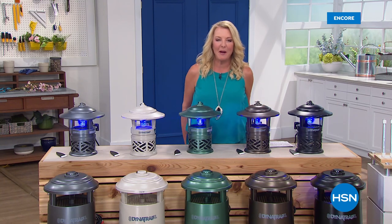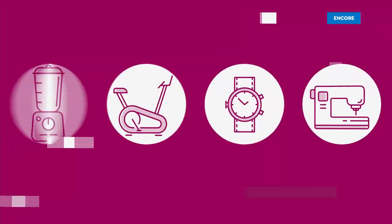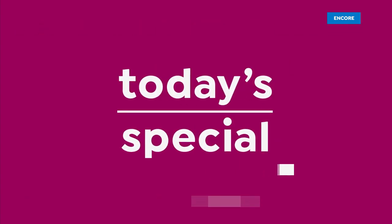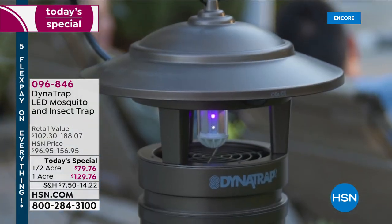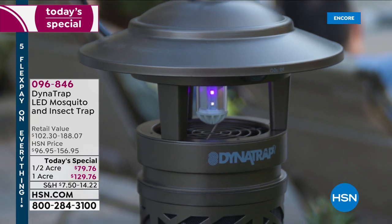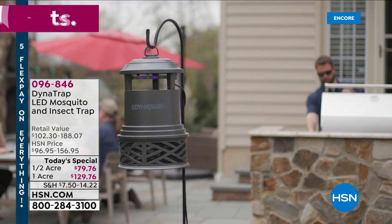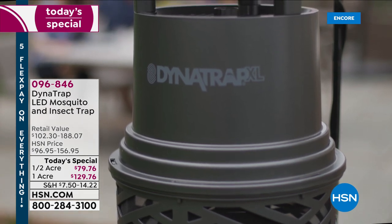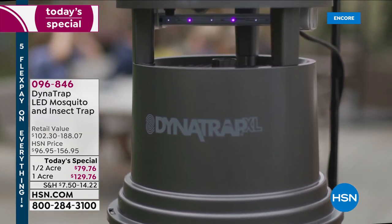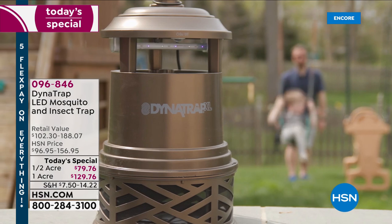We're going to solve that issue and we're going to do it with Dynatrap. We have now featured this for the third season in a row. The first year it sold out. Last year it actually sold out early, and this year we brought in a brand new color. This is now the most advanced design we've ever offered, at a super price. It's all about a safe, silent, and simple way to get rid of the bitey things — in fact, it gets rid of 14 flying things, including the nasty mosquitoes that ruin our outdoor experience.